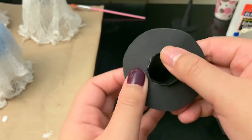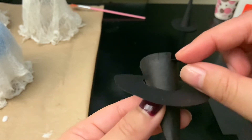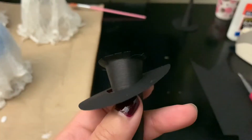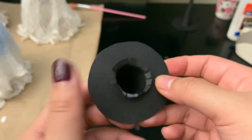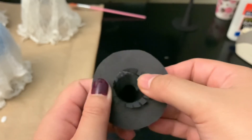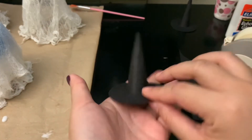Once the cone is through the other side, bend down the little slits. Then push it back toward the top of the hat, and tape down this side to make sure it's secured. I taped down the bottom — it doesn't look great, but it's the bottom of the hat so you won't see it.